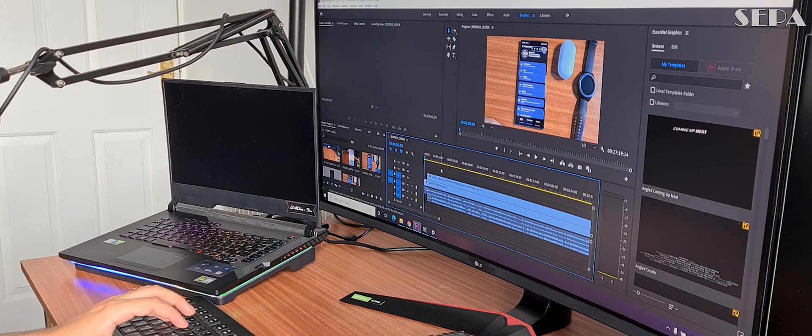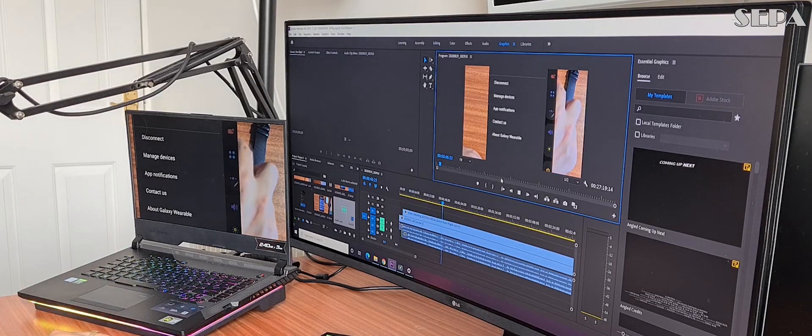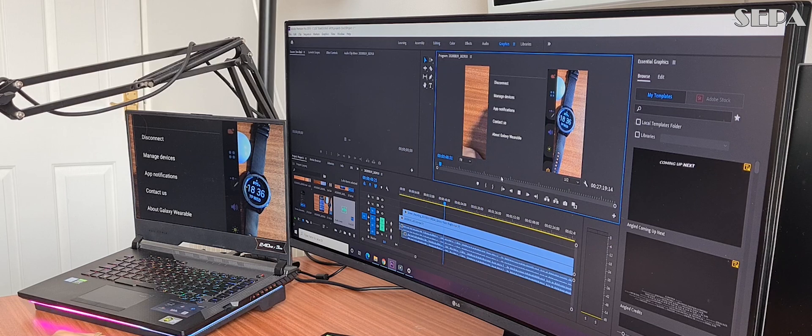Now when we preview, instead of just showing up in the main window, the video is also going to show up on the second monitor. That's the benefit of using this option to project or preview what you are working on.